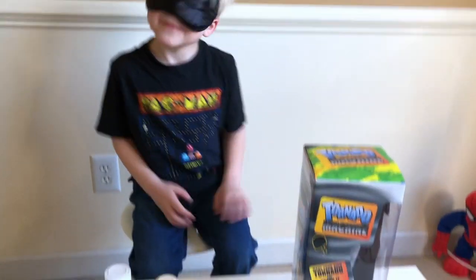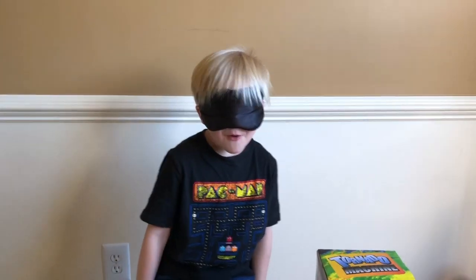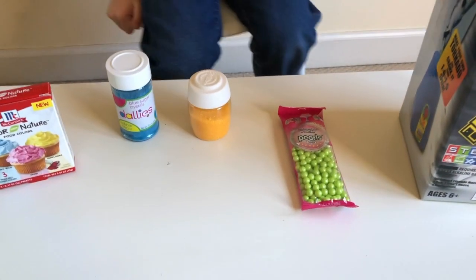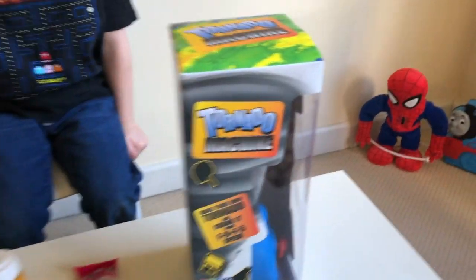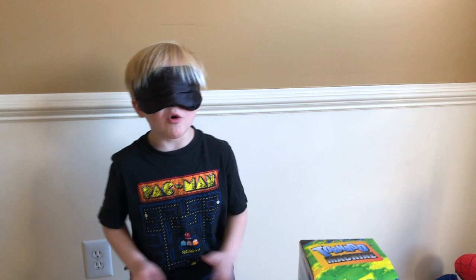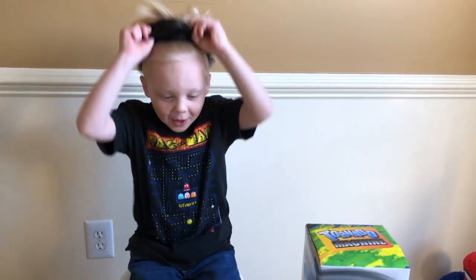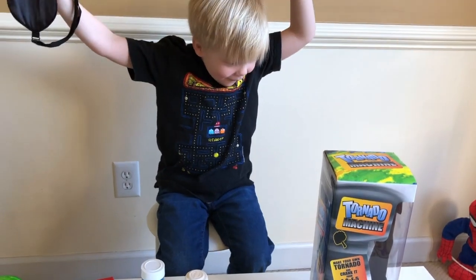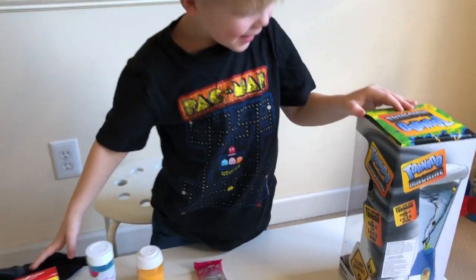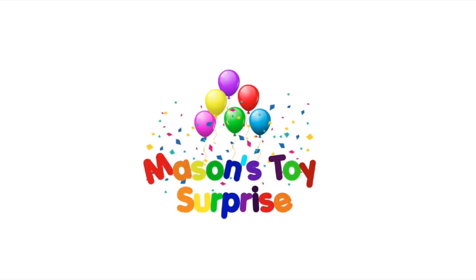Today we're going to do a really neat science experiment and Mason does not know what we're doing yet. I was surprising him with the ingredients. Mason takes off his blindfold and guesses right away: it's a tornado! Welcome to Mason's Toy Surprise.